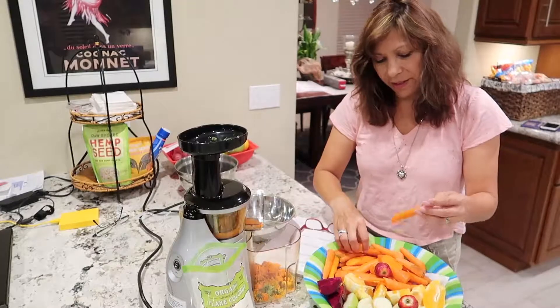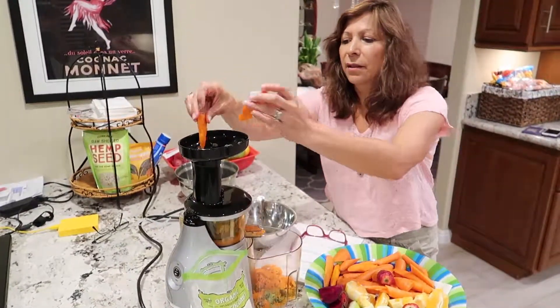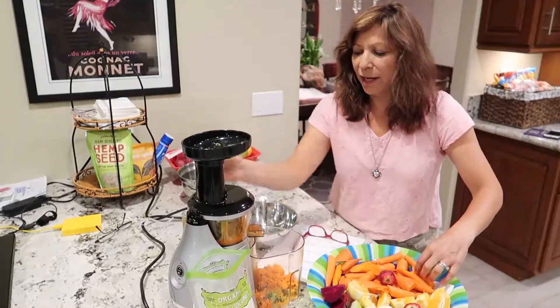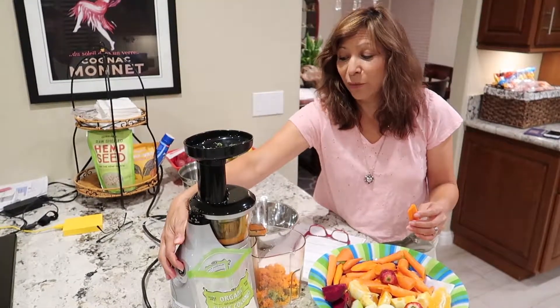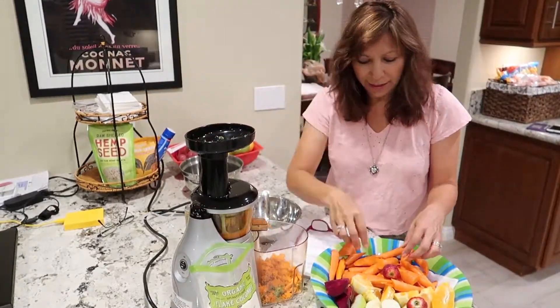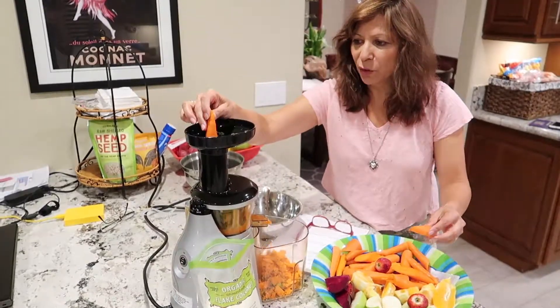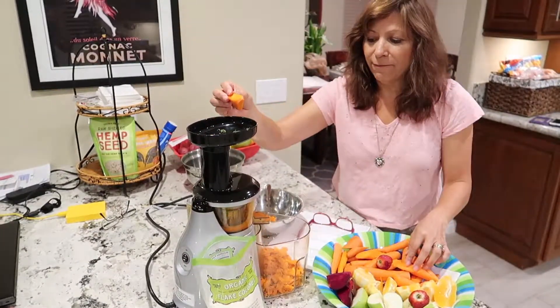What I've done with these carrots is cut them down into finger sizes. You have to be really careful because if you put too many carrots in at once, it will get stuck. All you do is put it in reverse and it keeps on going. So I'm going to do a little bit at a time. Carrots are really hard and fibrous.